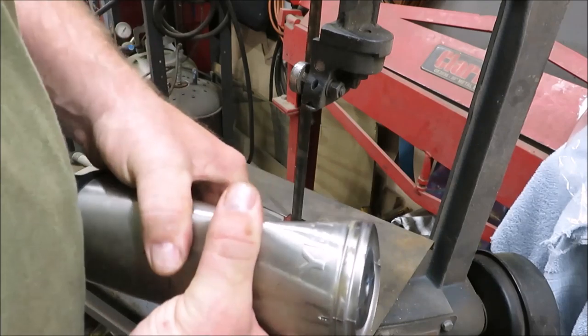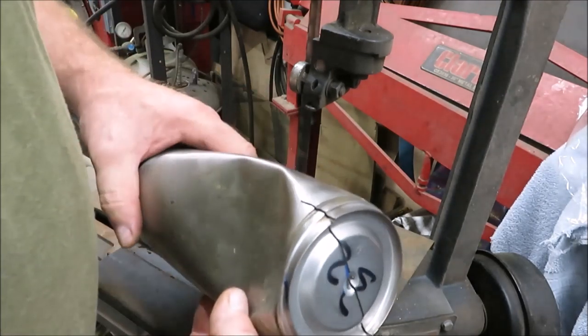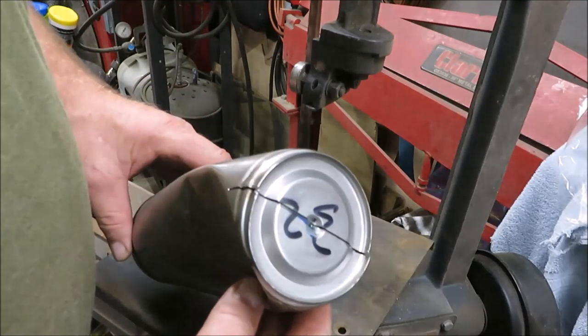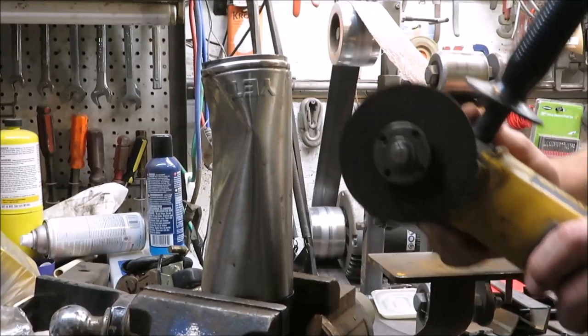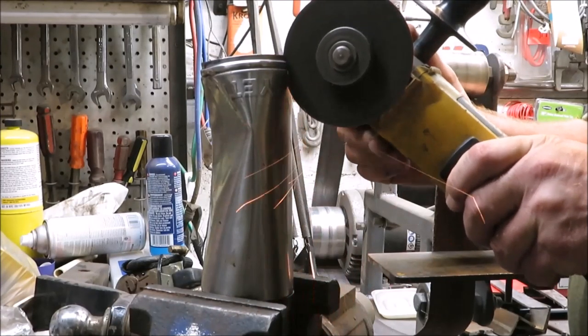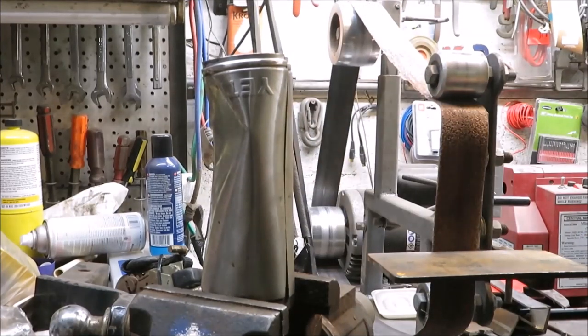I'm gonna try to cut through it with a four-inch grinder next. We're gonna get this thing open because I would love to see what's inside. Time for the four-inch grinder — let's give it a shot. Get it turned around and get the other side cut.